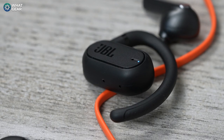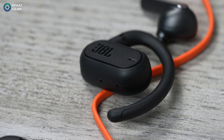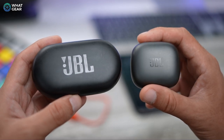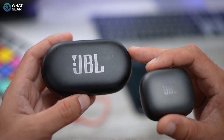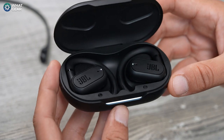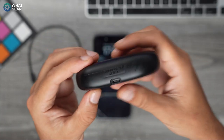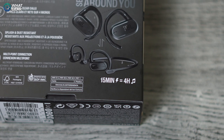The body of the earbuds appears slightly chunky, but it's easy to forget when you're wearing them as they're quite lightweight and the hook over your ear disperses that weight really nicely. The case is quite large — here it is side by side with the JBL Live Pro 2 earbud case. It might actually be an advantage if you're the type of person who loses earbuds frequently. It also features a battery indicator on the front, a USB-C port on the back, and 15 minutes of quick charge gives you four hours of playback.